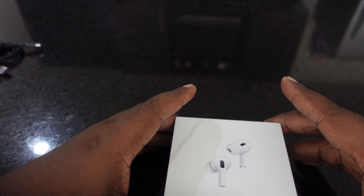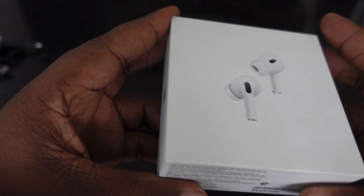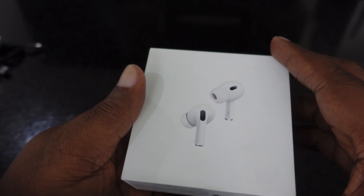What's going on guys, Markel here back with another video. This time I have for you guys the unboxing of the Apple AirPods Pros. I just picked these up recently.